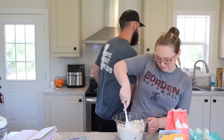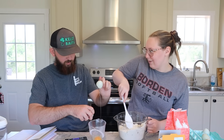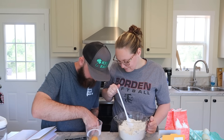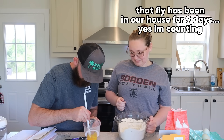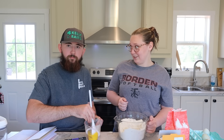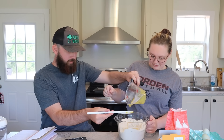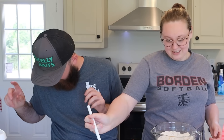Next up, a beaten egg. Cracking it — that was a little rough, I made a mess. Did a shell get in there? My whole hand went through it — gross. I'm gonna beat it. All right, add in the one beaten egg. Getting some on the counter — listen, we're a mess around here.